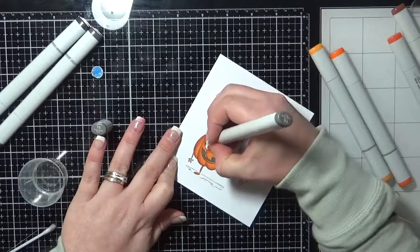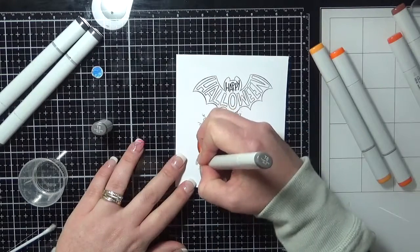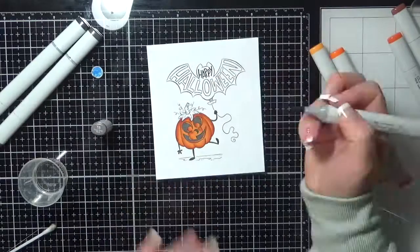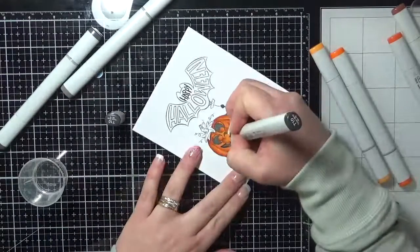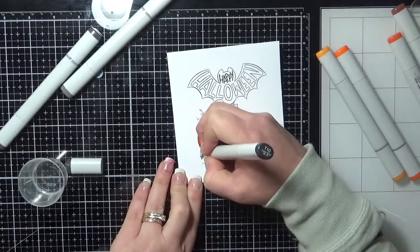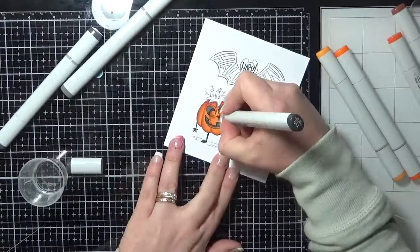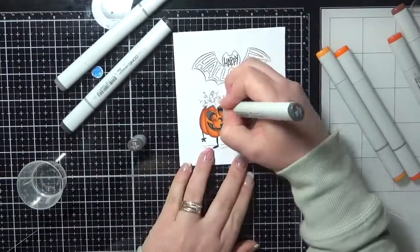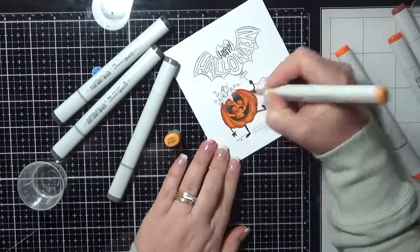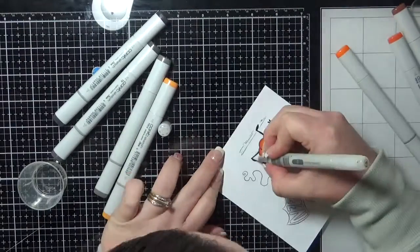I remember when I first started, I had enough markers that I could hold them in my hand. Then I had enough to put a rubber band around them, then I moved to a small pencil case, then a big pencil case, and then I had some zippy bags. That's when I went to a craft show and was able to grab one of the Copic bags. Now my Copic bag is quite full. I still don't have all of the Copic markers, so it is possible to get away with not needing all of them.